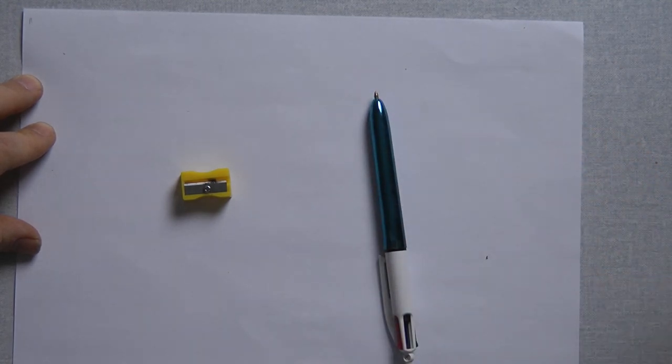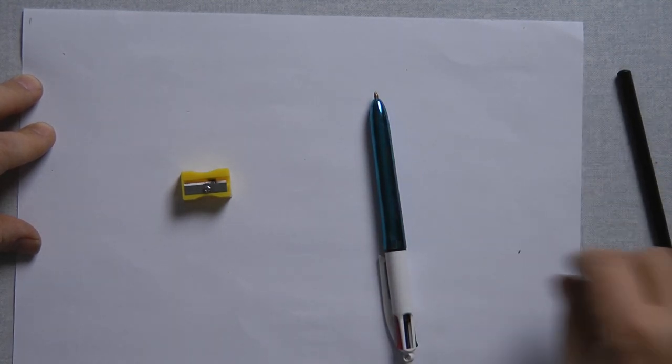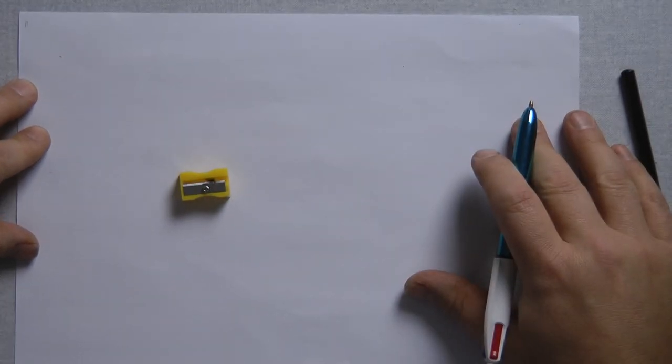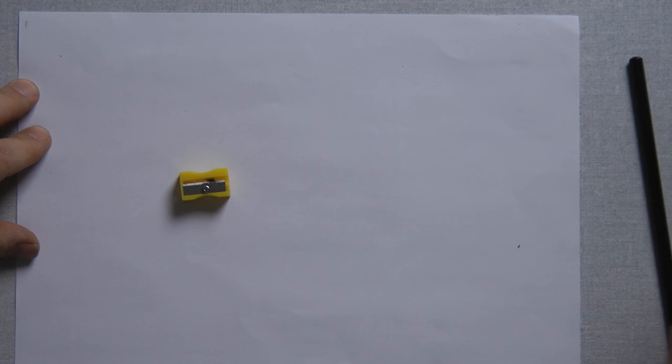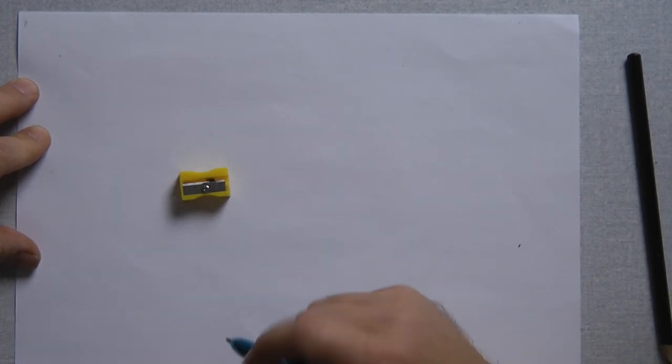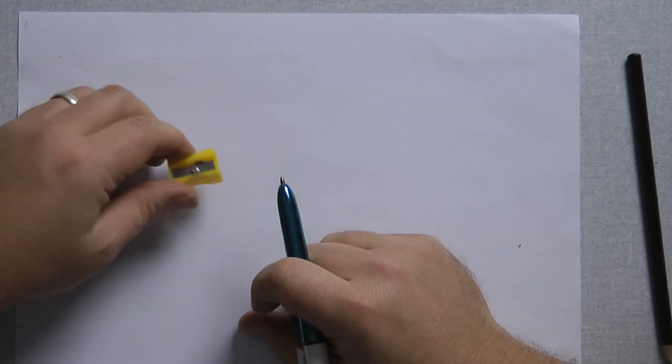I'm going to draw in pen today. I might have drawn in pencil, but I'm going to draw in pen — that's probably something you need to make sure you're allowed to do, as pencil is usually a school requirement. I quite like drawing in a biro, so we'll see how it goes.